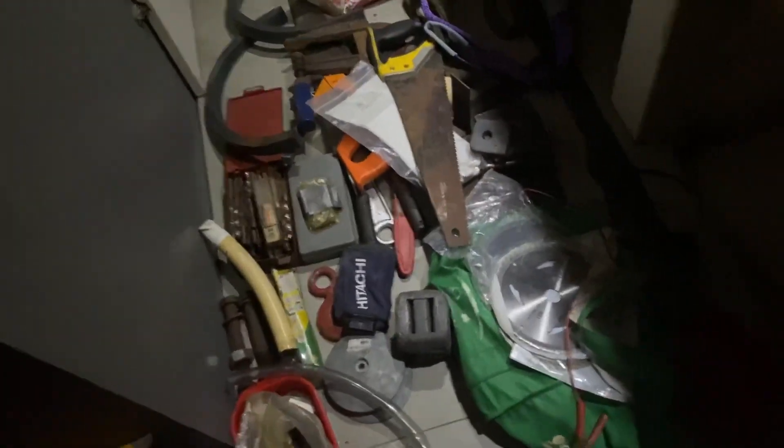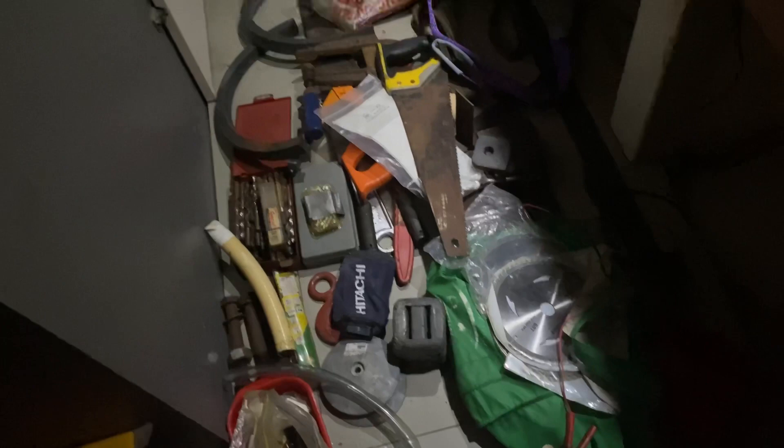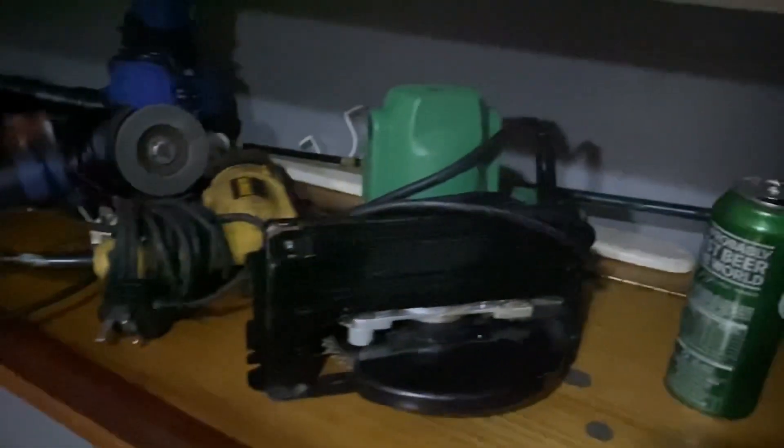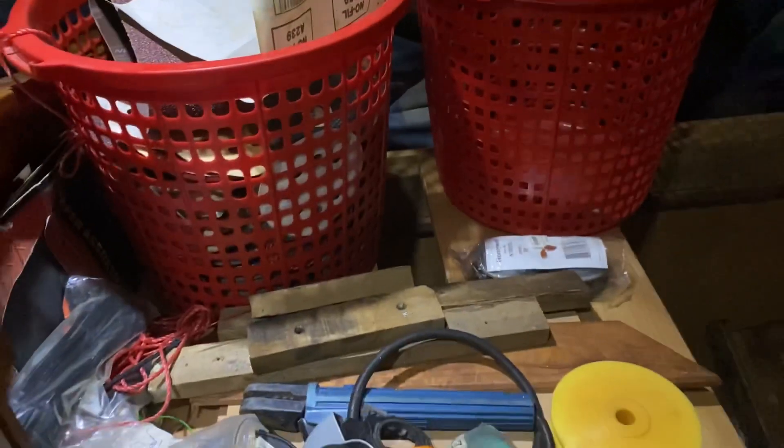I've taken inventory of tools because I'll be doing a lot of work: drill bits, wood saws, some random pieces of metal, glue gun, welding gear, electric tools, grinders, sanders, a drill, a drill sharpener, a saw, discs and sanding gear, and random pieces of wood.